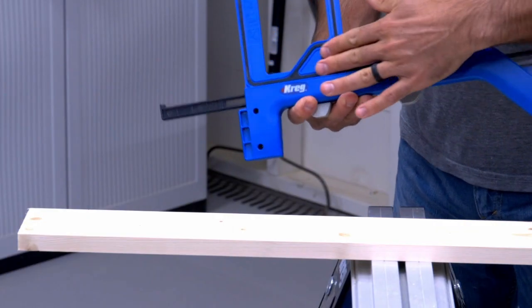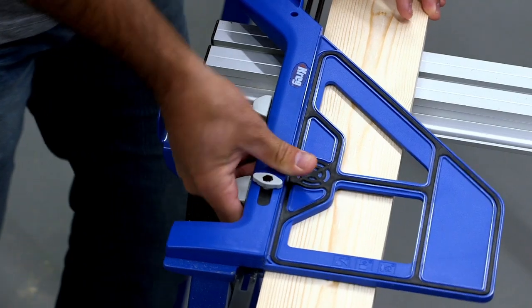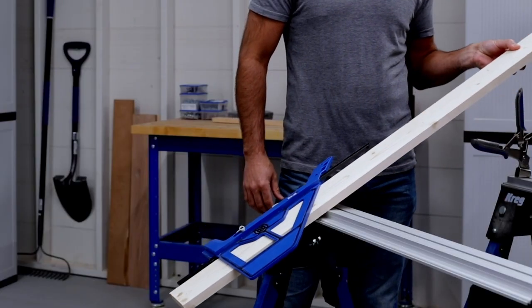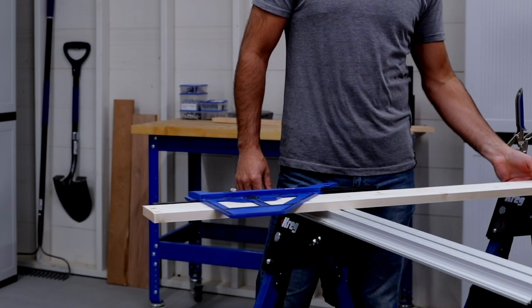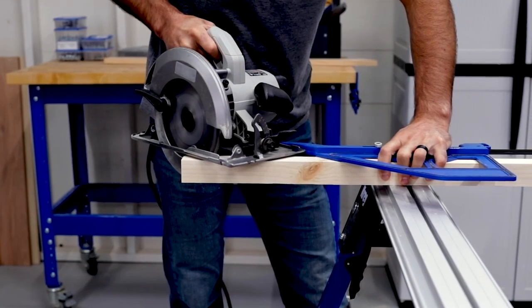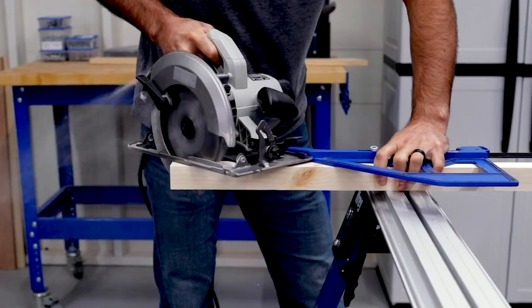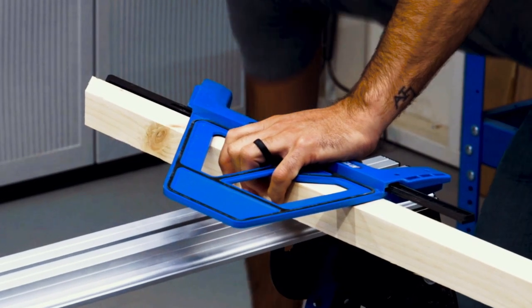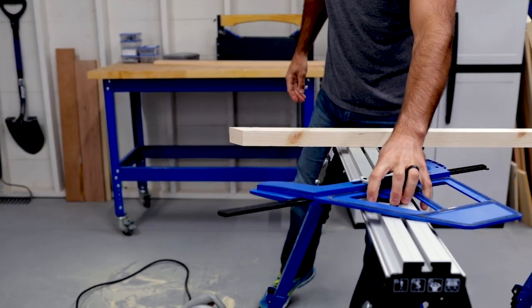A second great feature is Grip Max — that's the black anti-slip material you'll find on a lot of Kreg tools. Grip Max helps hold the Portable Cross-Cut in place on the board, and you can really feel the difference it makes. A third great feature is the open design that makes it easy to get a grip on the tool and the board as you cut, whether the board is wide or narrow.